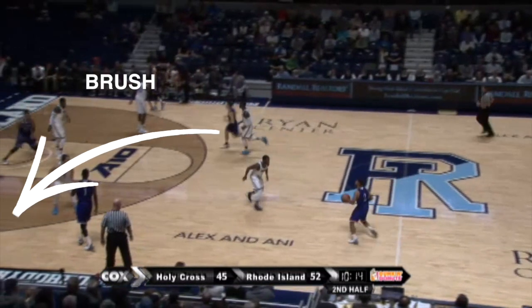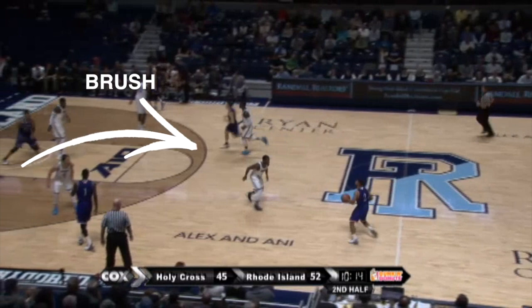In the brush entry, the guard brush cuts behind his man and in front of the post as the ball handler dribble centers with the inside hand.